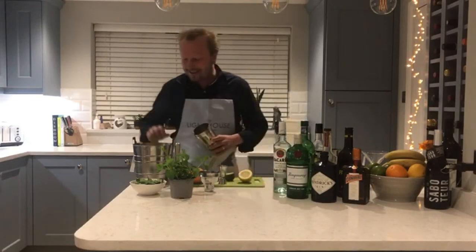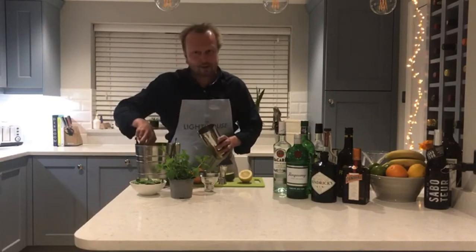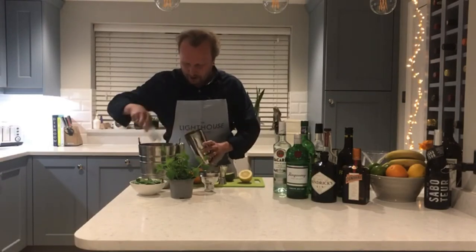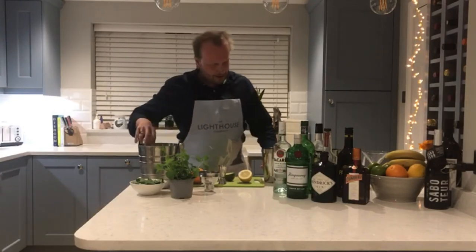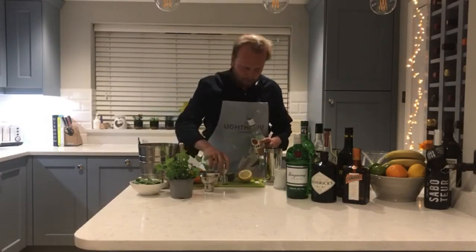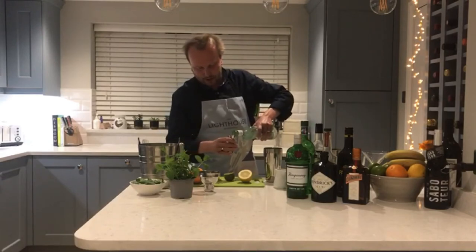Without further ado, what we need is simply a lovely cocktail shaker and some great spirits. Start with a few lumps of ice in your cocktail shaker, then we need some light rum — rum is a favourite of mine — about 45ml of that into your shaker.